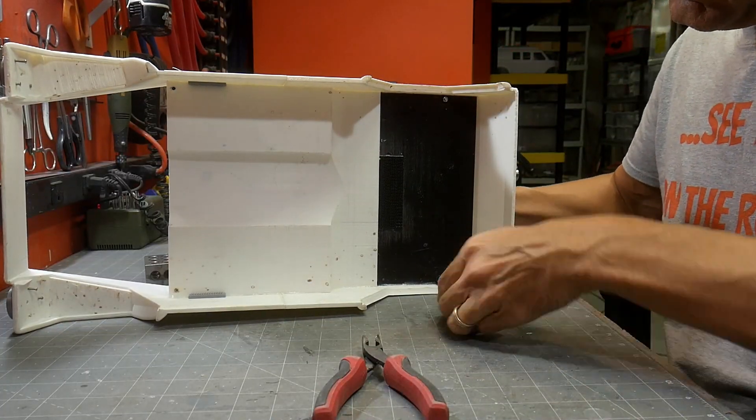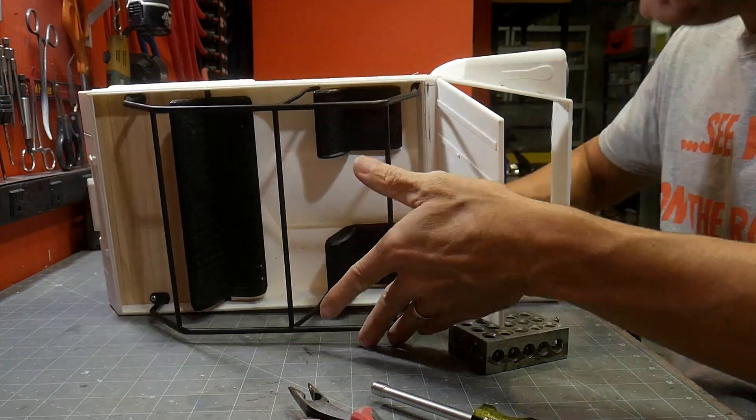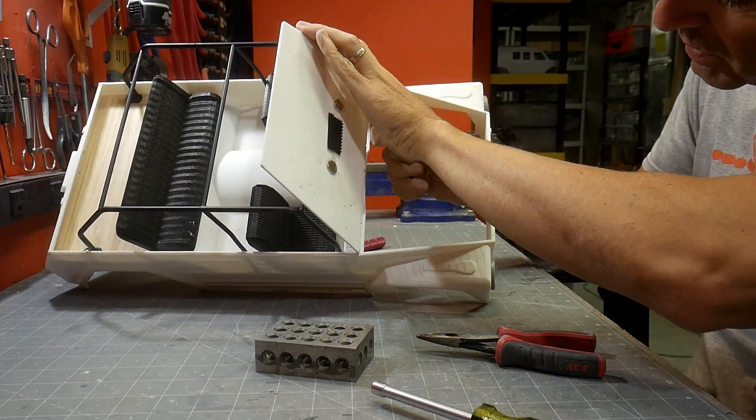A nice quick project to help a friend out and give an opportunity to show off brazing and silver soldering. Hopefully this has helped. Lots of other little projects coming up and lots of fun things — until then, we'll see you on the rocks.